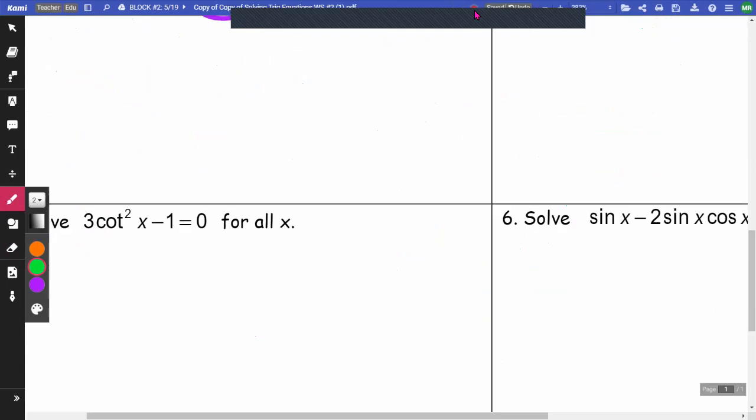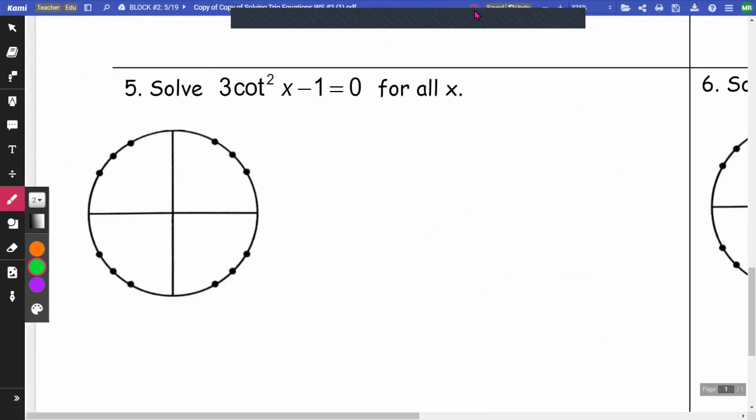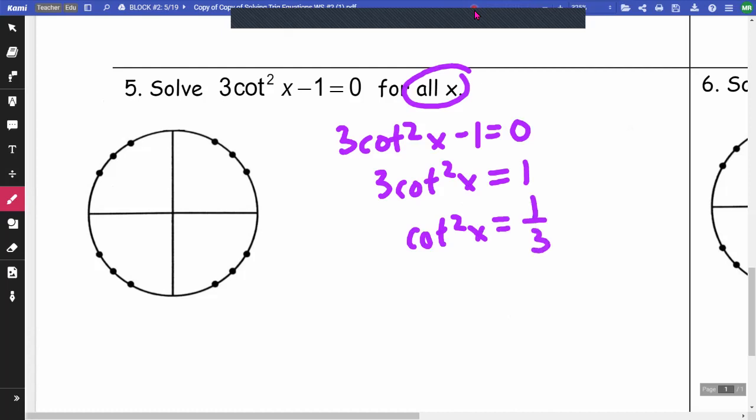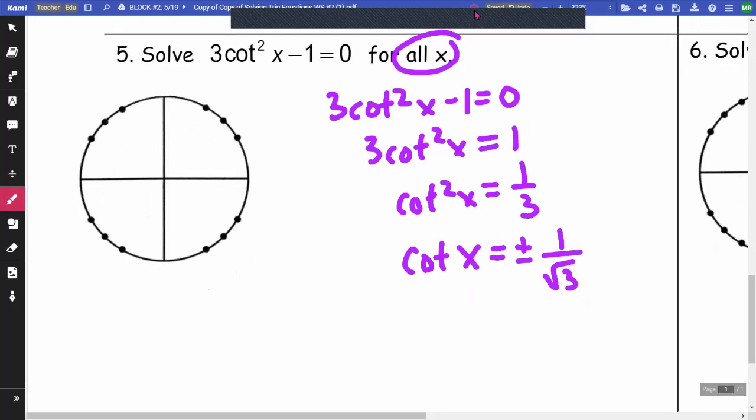On number 5, 3 cotangent squared x minus 1 equals 0, and this is for all x. I'll add 1 and divide by 3 to get cotangent squared x equals 1/3, then take the square root: cotangent x equals ±1/√3. I'm not great at cotangents, so I prefer to take the reciprocal and work with tangent instead. The reciprocal gives tangent x equals ±√3. I need to find where tangent — which is y over x — equals ±√3.